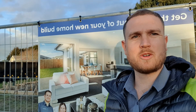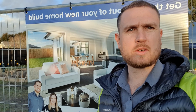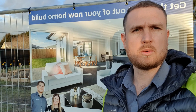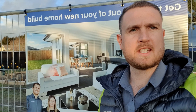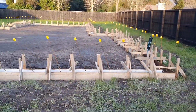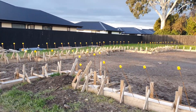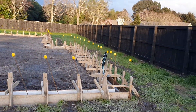Hi all, it's Mike from Fortified Homes here. We're just at one of our sites in Verdeco Park in Lincoln, so I just thought I'd show a little bit about what's happening. We've just got the foundations going on. This home's 209 square meters, just over 600 square meter section.